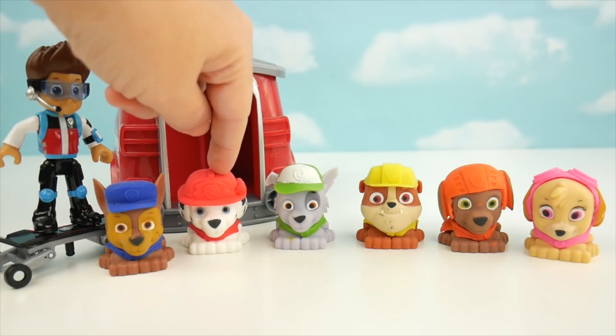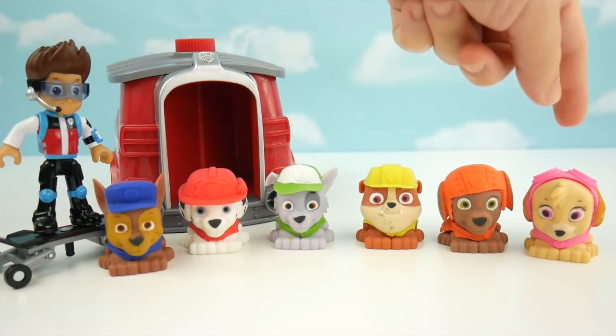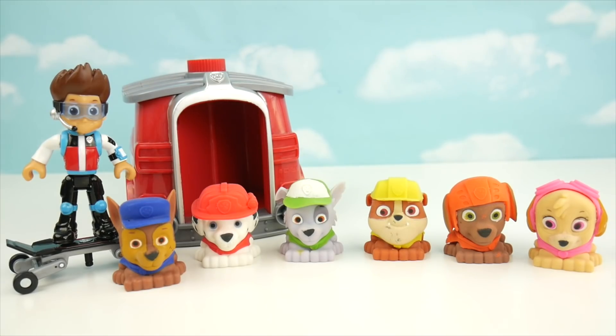Now we've got Chase in blue, Marshall in red, Rocky in green, Rubble wearing yellow, Zuma in orange, and Skye in pink. Are you ready to go now, pups? Paw Patrol, don't look out! Pups, there's an emergency in Adventure Bay. Paw Patrol is on a roll!